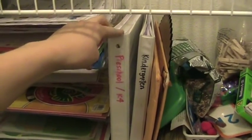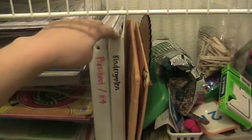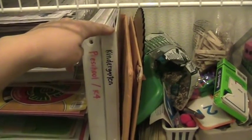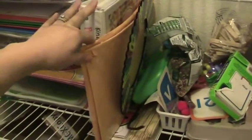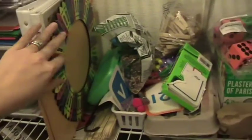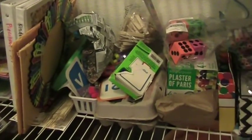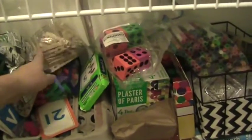These are two binders with all the plans and curriculum we're doing. This one is his preschool K4, mostly made up of Confessions of a Homeschooler curriculum. This is his kindergarten binder which I'm starting to prep for next year — currently it holds the state standards of learning goals for kindergarten, and as I plan the curriculum I'm going to try to align it with those. These are more scripture story pieces that I still need to organize. And then this whole section has my supplies and manipulatives for art and various other things — I basically just throw stuff there.